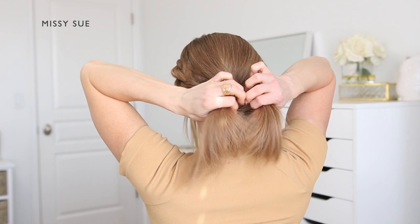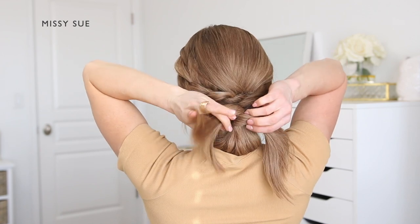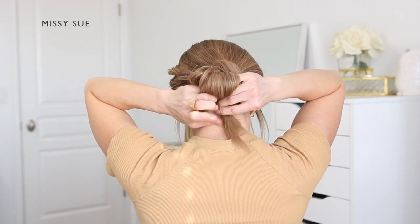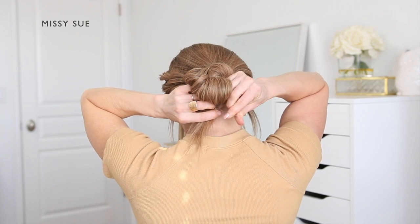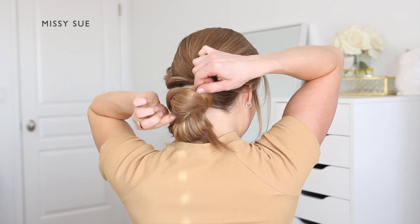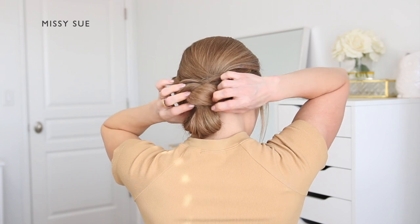Next, divide the ends from the ponytail that are sticking out upwards into two equal sections. Cross the two sections over each other, then wrap the two ends back down the sides of the bun so they meet back together underneath. Take a clear elastic band and tie the two pieces together underneath the bun. Then pinch and pull on the hair to fluff it up a bit, and pull sections of the bottom bun in opposite directions to tighten it against the head.